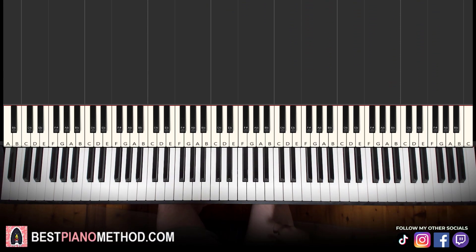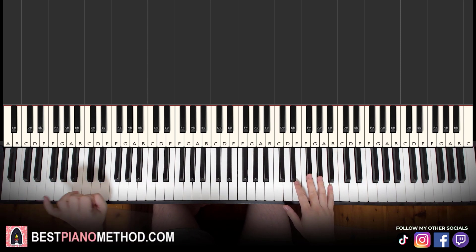Alright, let's get right into it. So, right hand is the main thing that we focus on.